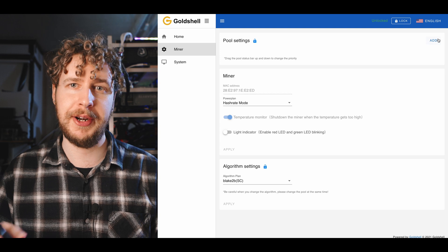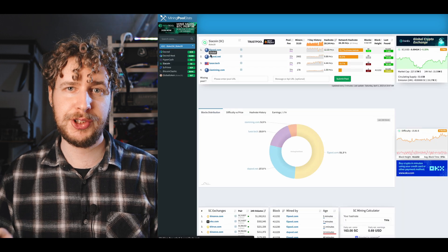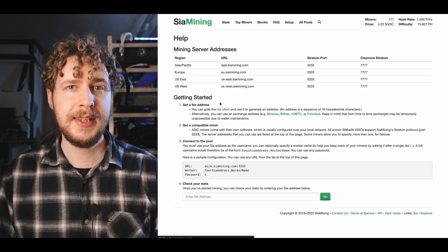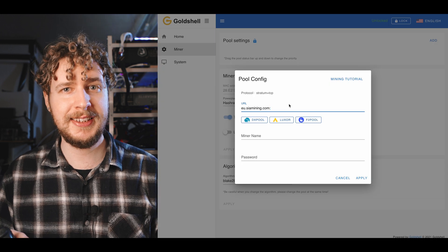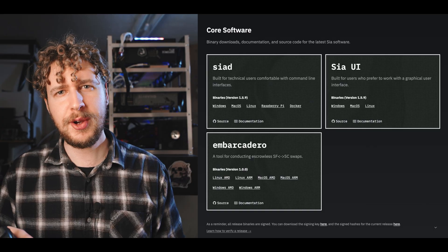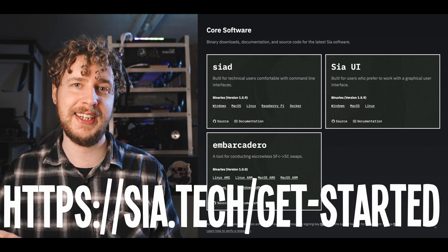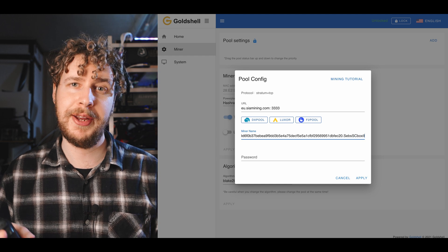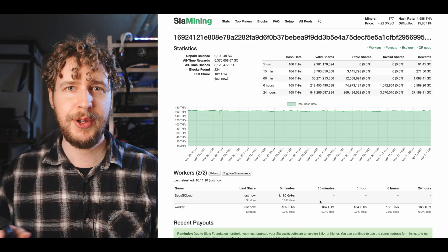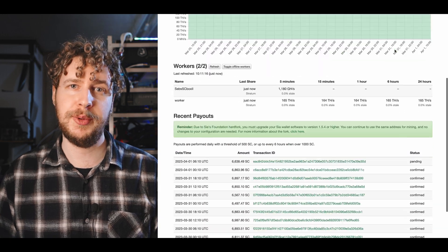Open your miner's dashboard in the browser by going to that IP. They'll look a bit different depending on which miner you have, but they all basically do the same thing. First, look up SIA coin on miningpoolstats.stream to find a pool — I'm going with SiaMining.com. Copy the pool address including the port number of the server closest to you and paste it into the pool address field in your miner dashboard. Then enter your SIA coin wallet address. I recommend using the official Sia UI wallet, downloadable at sia.tech/get-started. Paste that wallet address in, followed by a period and then whatever you want the name of your miner to be. Save the settings and that's it. You can track your mining progress on the pool website by looking up your wallet address and set your minimum payout threshold in the settings.